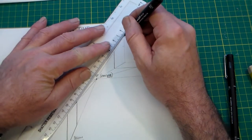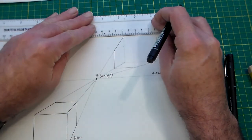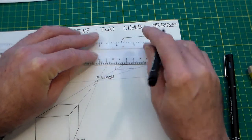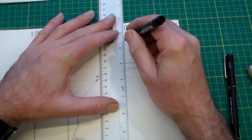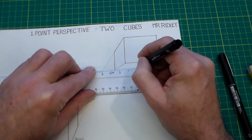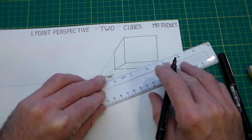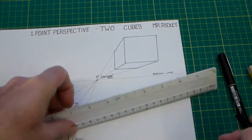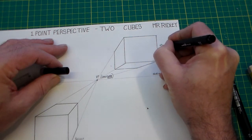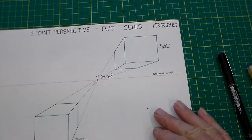Now I'm going to line in — as I said, you can line in with a pencil. The idea of lining in is that you have two thicknesses of lines: a construction thickness and an outline of your object. I'm going to label that one 'above horizon'.